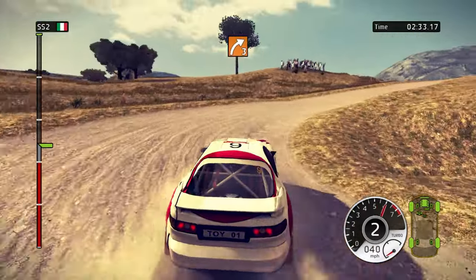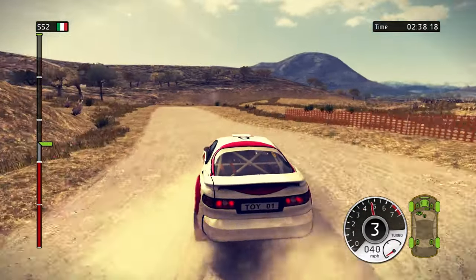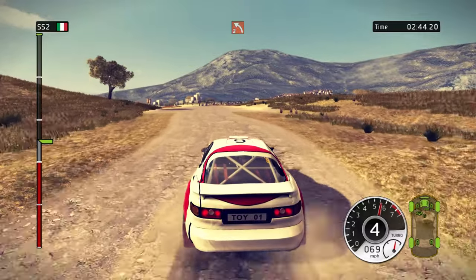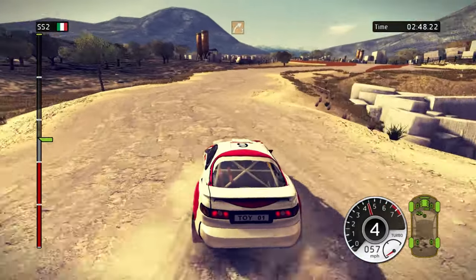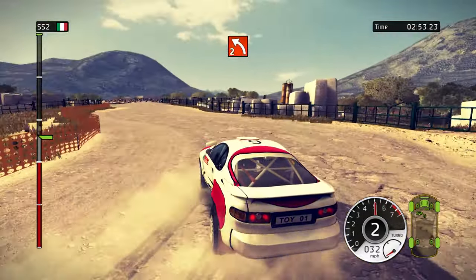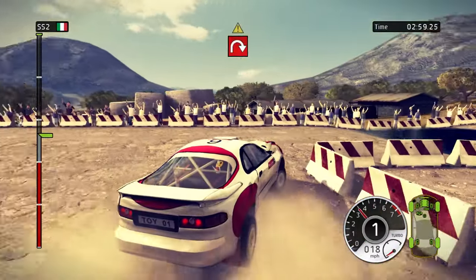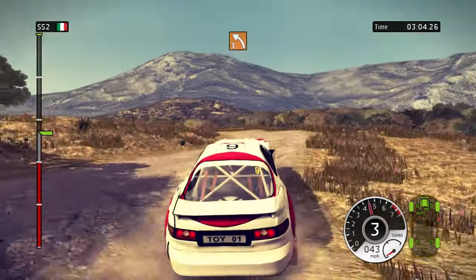60. 150. Slow down. Left 2. Right 3 in, left 2. 80. Careful. Splash. Hairpin right. Danger. Splash. Left 3. Left 3, key middle.